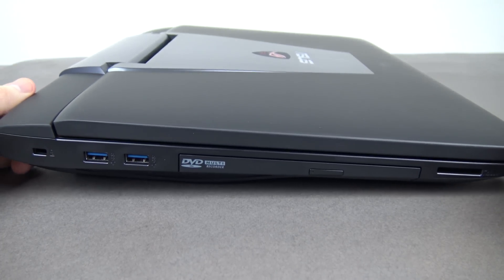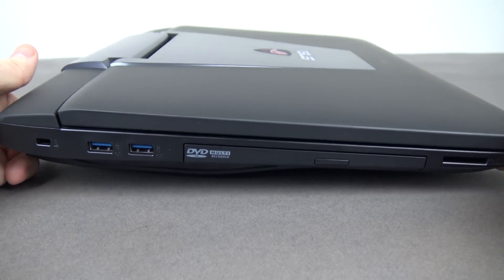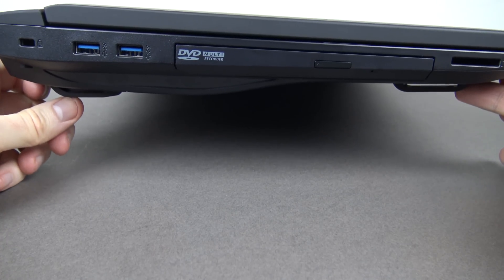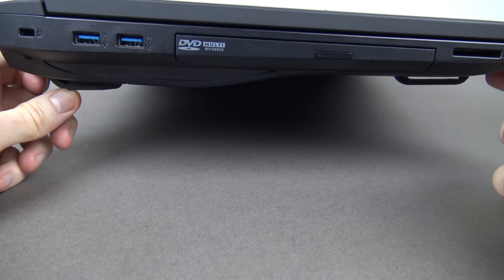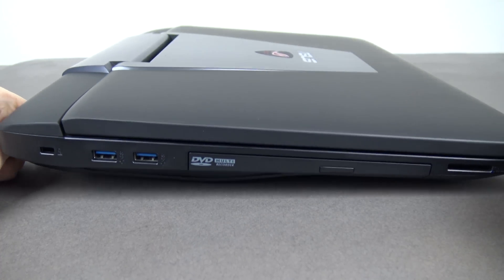The laptop looks pretty cool with the hinges at the back — it seems very well designed. Lifting it up slightly, you can see how much breathing space the bottom of the laptop has, giving good airflow whether on a desk or on your lap.